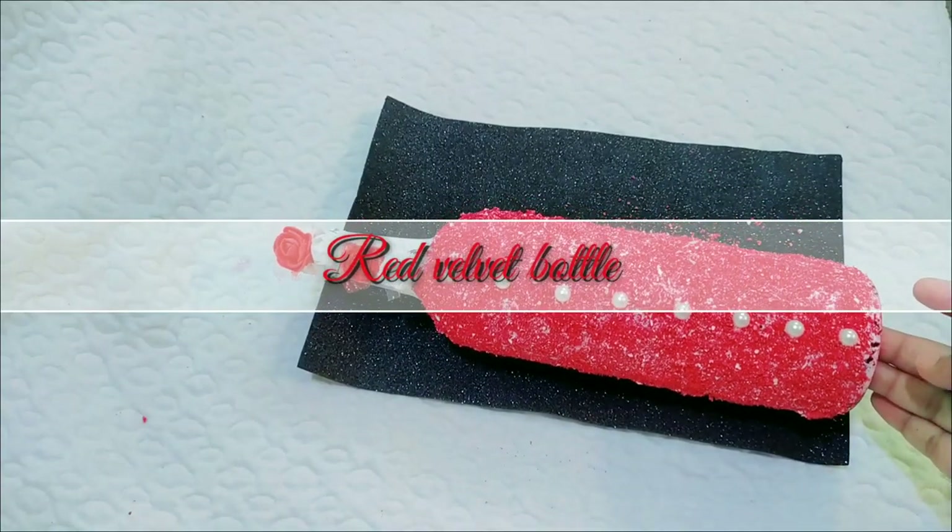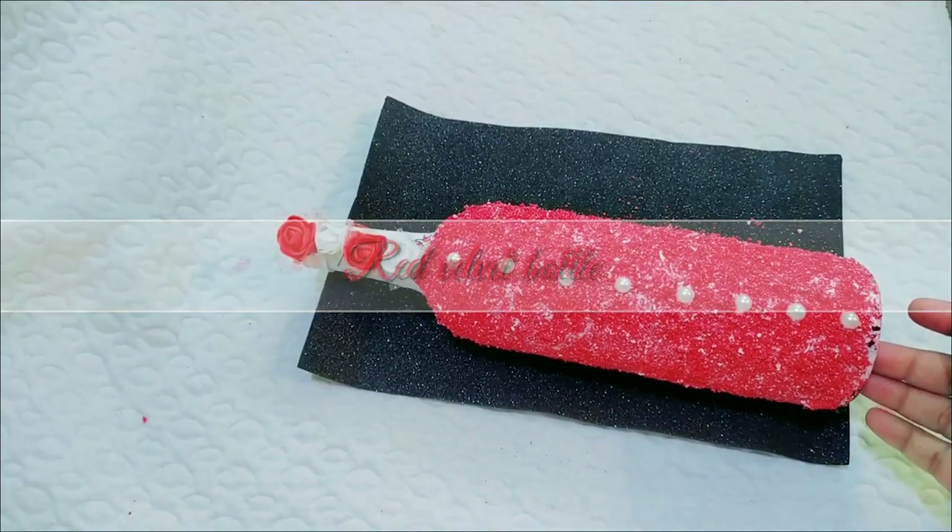Hi Friends! Hello! I am going to show you a special bottle craft.